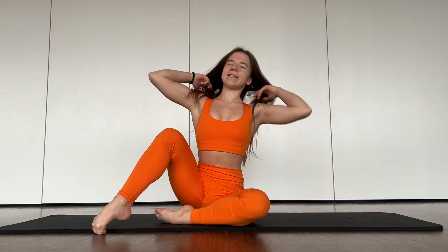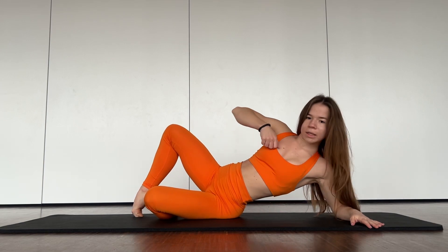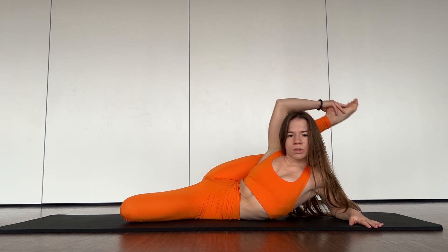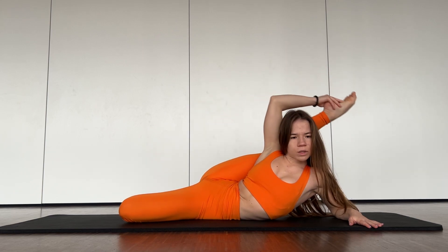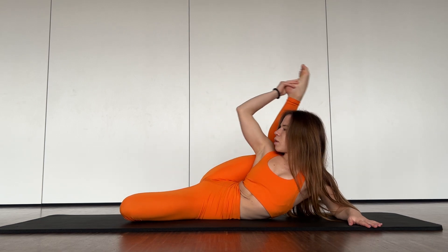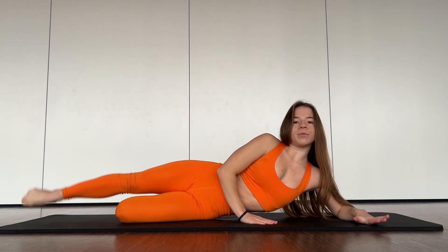Hello guys, welcome to my channel. Let's start our training. The first exercise — you need to go in this position and walk with your back. Two, three, four, five. Good job, now walk a bit more.